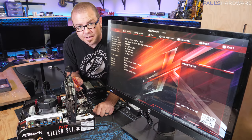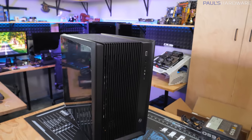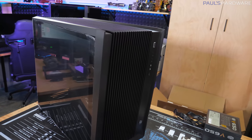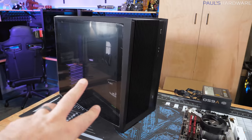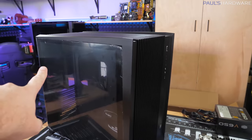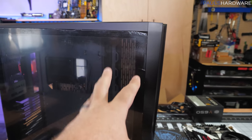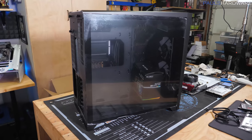Here's our case — the Lian Li PC-011 Air. It's a pretty new case, but the original 011 Dynamic was very popular and well-designed. Whether you have this case or a different one, all standard ATX tower cases have some similarities: fan intakes in the front, exhaust usually at the top and back. This case is somewhat unique in also having exhaust straight out the back, giving additional airflow and liquid cooling options.